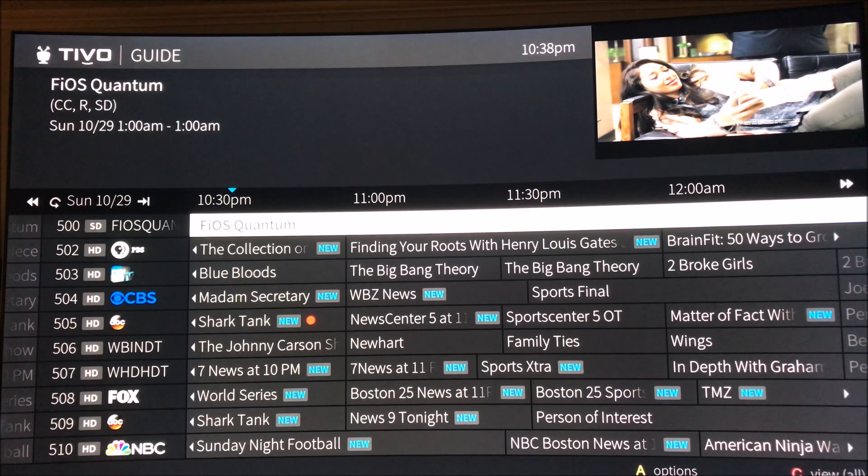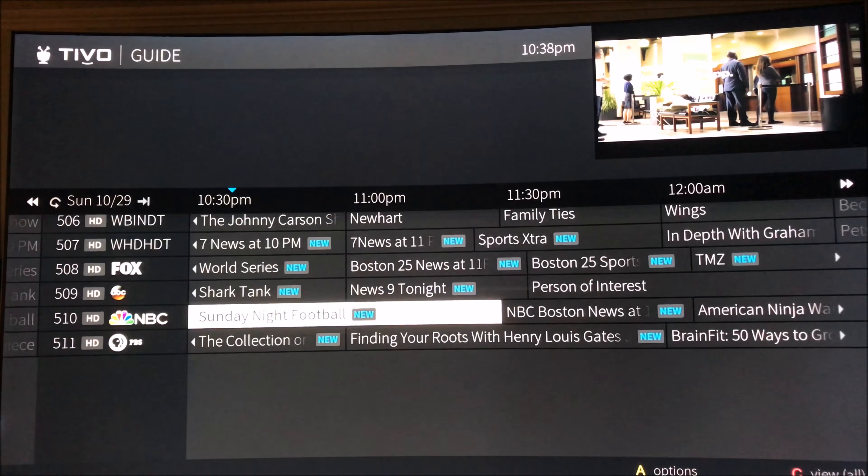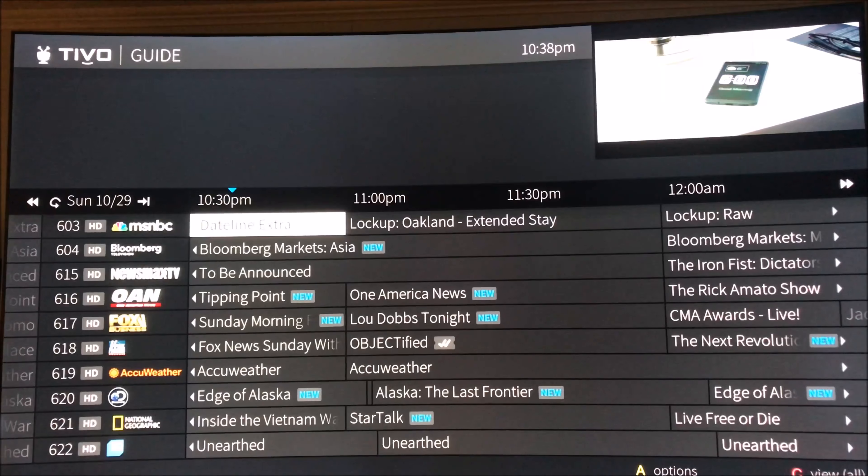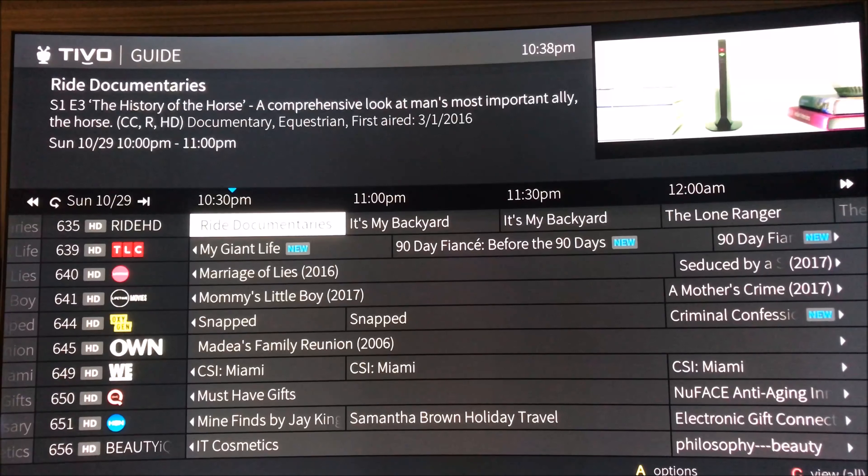Go to your guide, and page down seems significantly faster. Before it used to be about a one-second delay; now it's like half a second. It seems to fly through all of this.